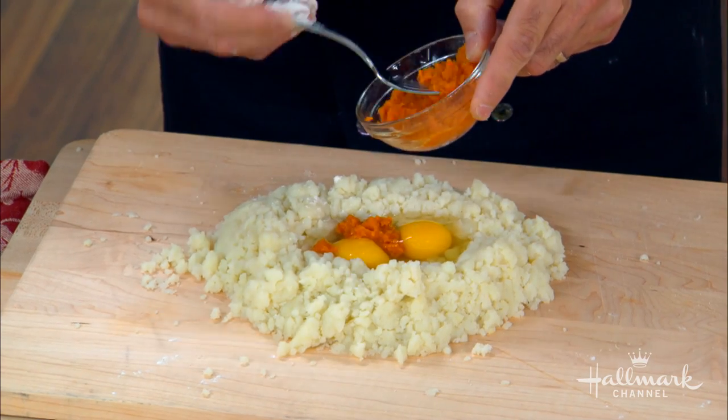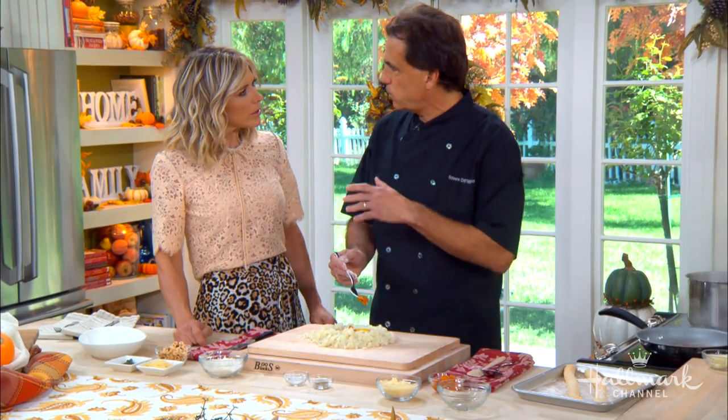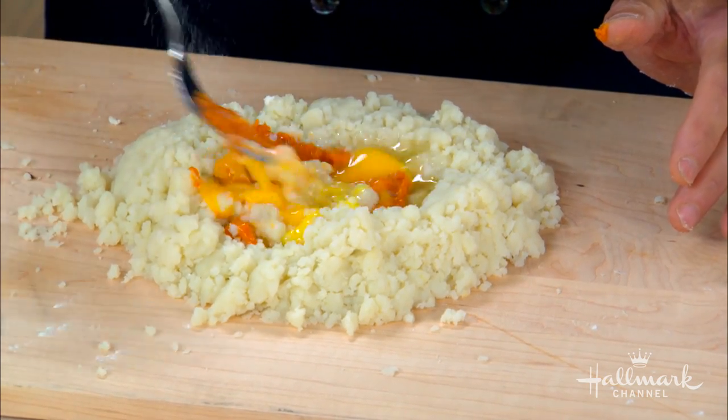We're going to put the pumpkin here. You can take real pumpkin, roast it, go through all that craziness — but don't bother. Just go to the store and get some pumpkin puree. And this is coming from a man with a very successful high-end restaurant.